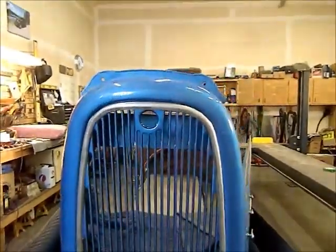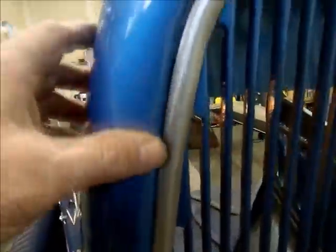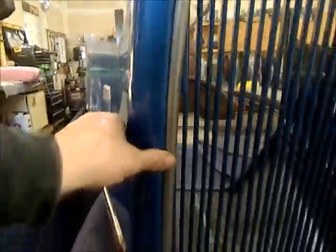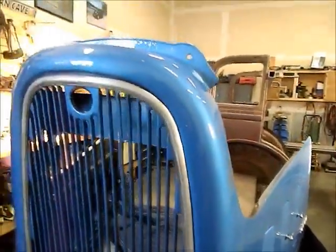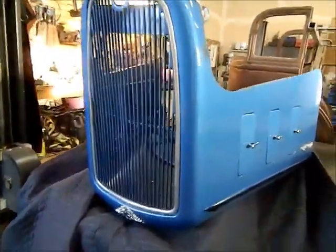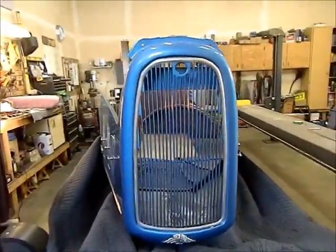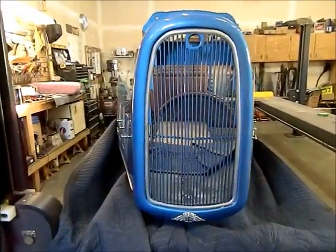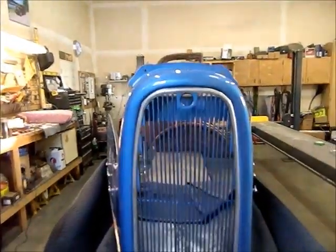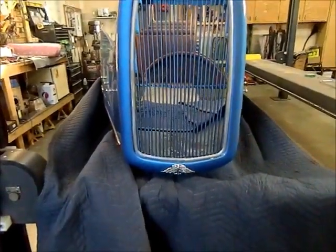Here's the finished product — it dressed up pretty nice. I think it should chrome really well. That's the Austin sports car; not sure exactly what year it is. I hope I'm not stepping on Tweed's Garage too much by working on a British car, but this will probably be the last British car I work on.